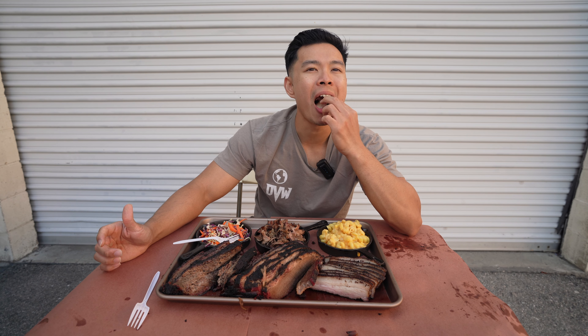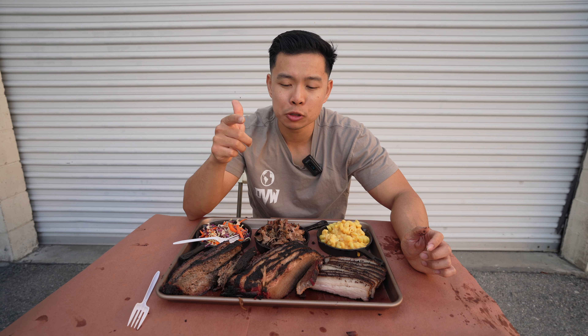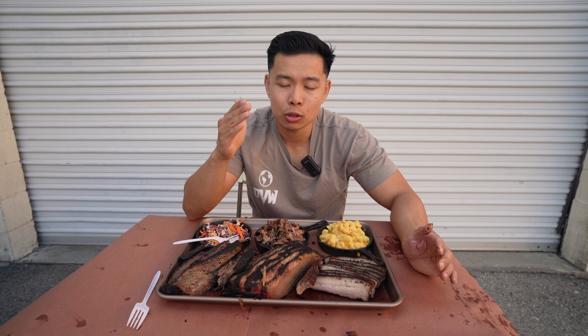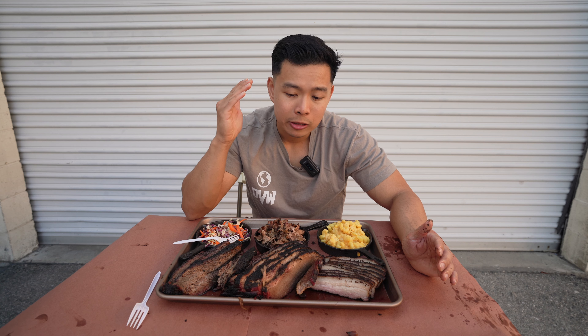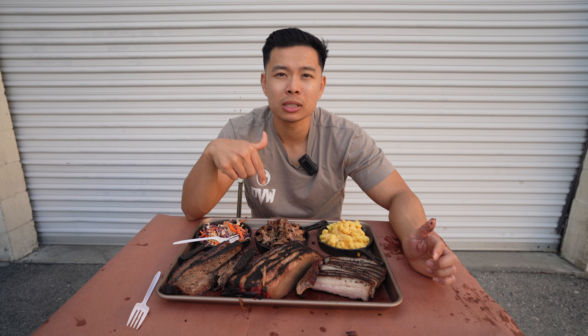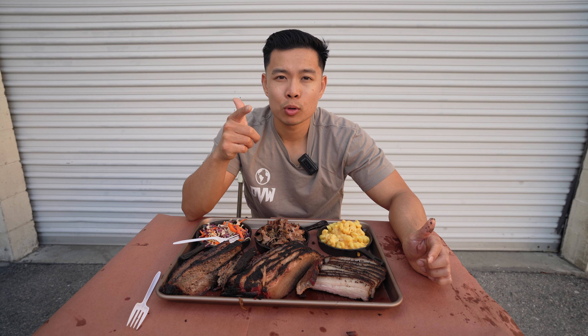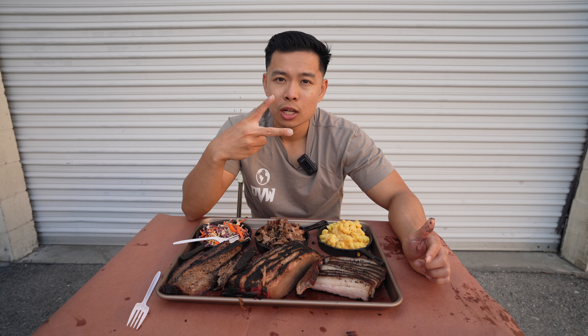All right guys, that's it for this barbecue feature! I know you guys love the SoCal barbecue series so we're gonna go to much more, so stay tuned. If you like this video please like it, comment down below where you want to see us next, and subscribe for more DVW food vlogs. Deuces!